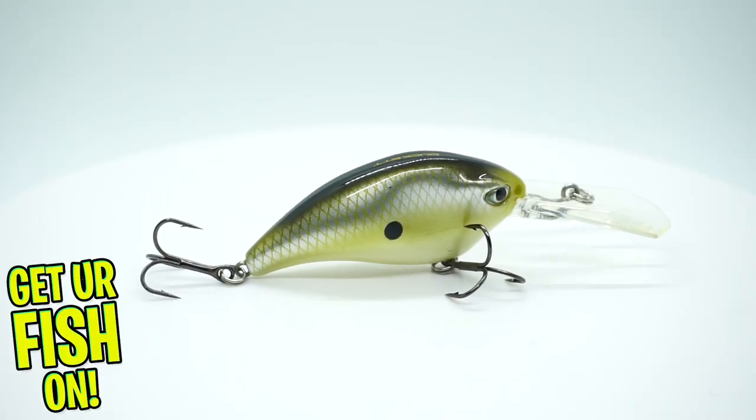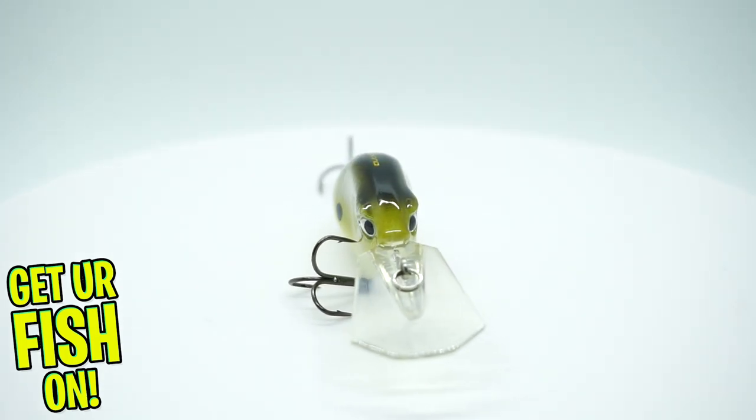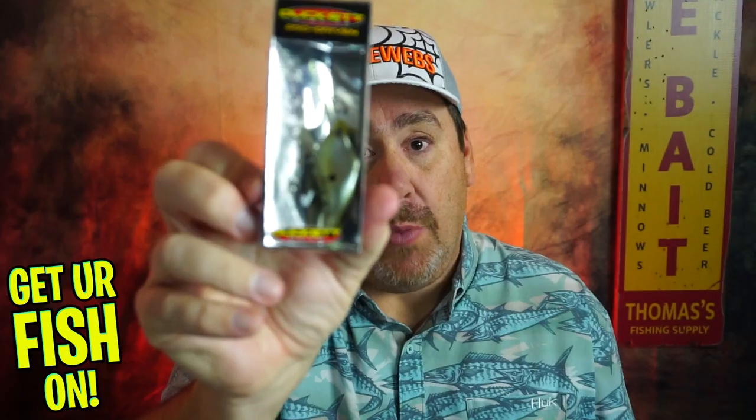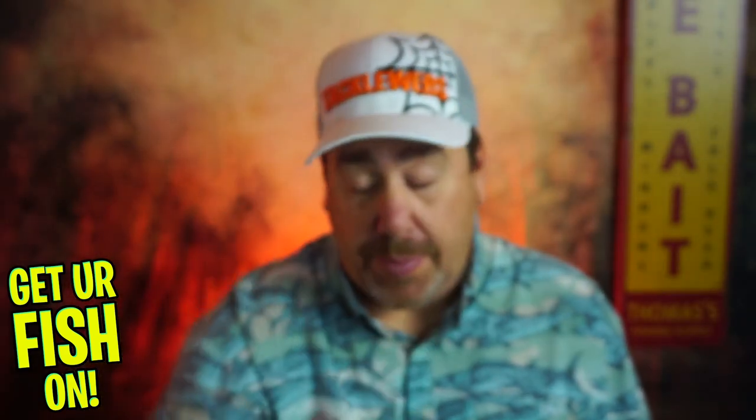It's just been opened — I haven't looked at it all — but here we go. They started us off with a Boyd Duckett BD Revolt crankbait. It's a little too big of a diver for me, but this is actually a Molex product repackaged and redistributed by Boyd and Duckett Fishing. While I won't be able to use this, it's still a great product because Molex makes some really great lures.